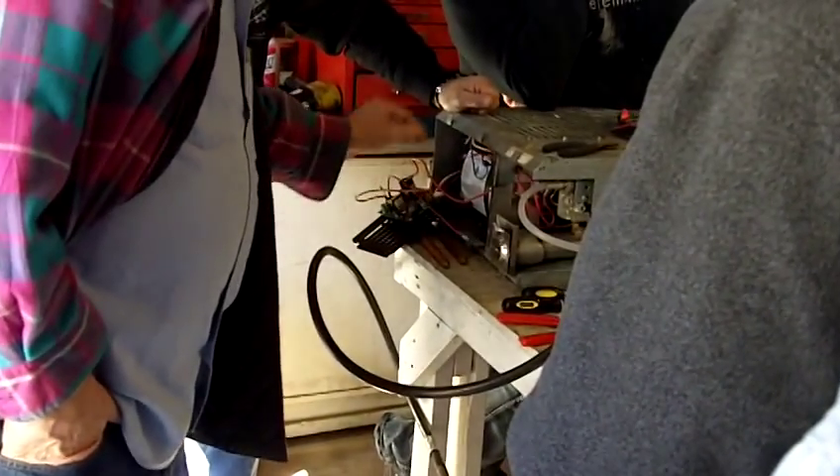You take the old board off — it would be just a UIB, universal igniter board, or...